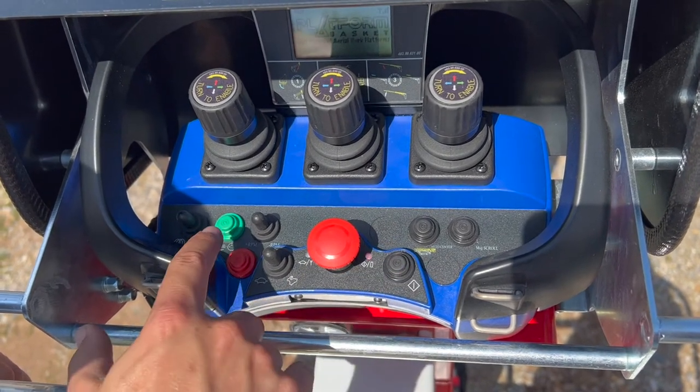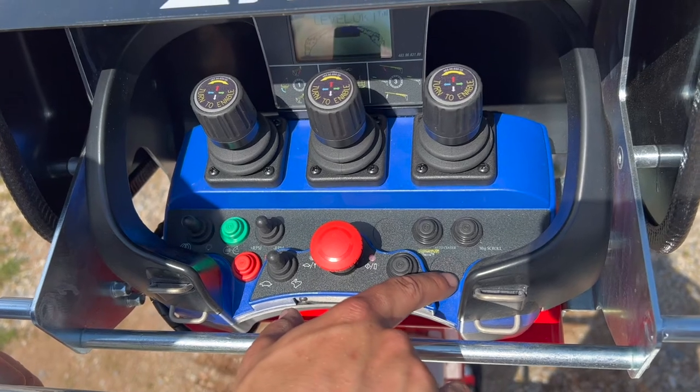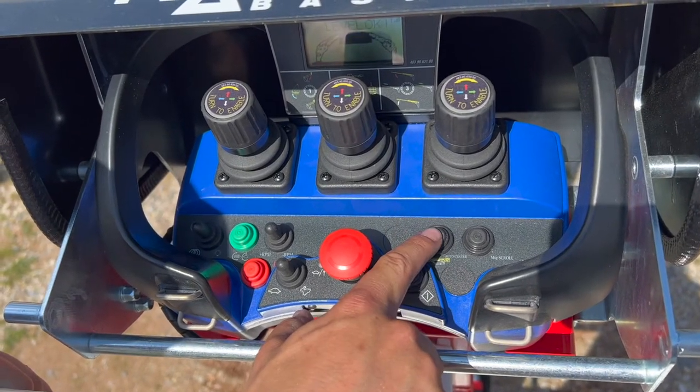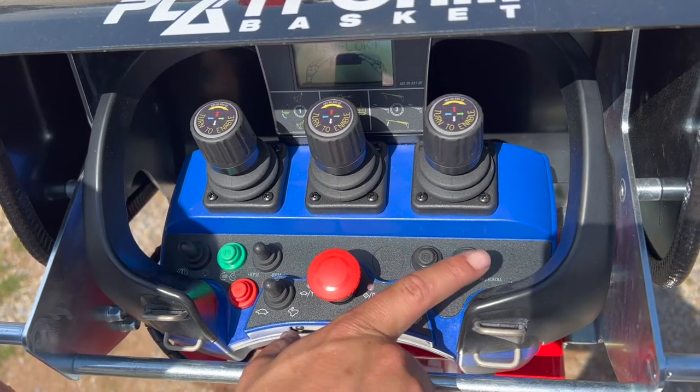All of your controls here, as far as the toggle switches and the buttons go, are almost all identical with the exception of your auto center home rotation, which is right here. Now if there's anything in the way as you go to auto home rotate, just simply let go of the button and the machine will stop.